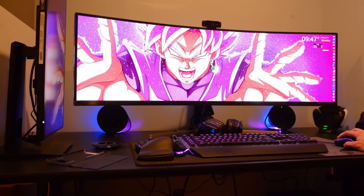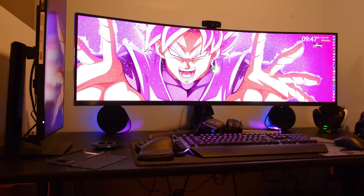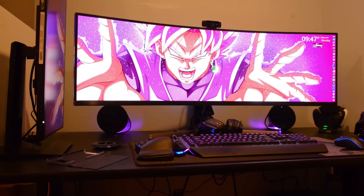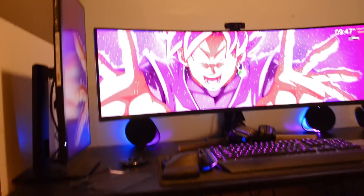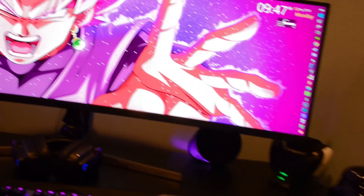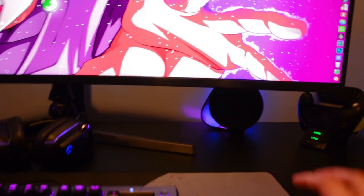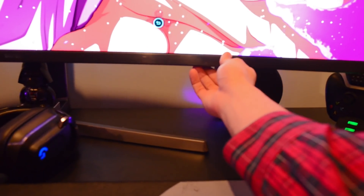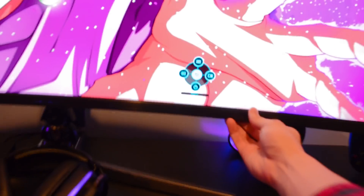As you can see here we have the CRG9 in full screen. What I'm going to do is grab the camera and bring it over here. Under here is a button that opens up the menu.